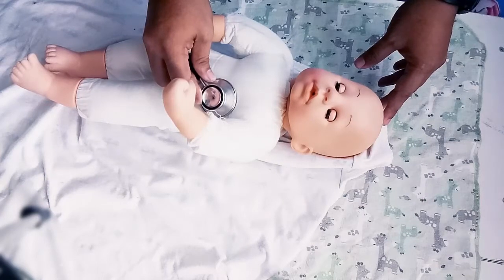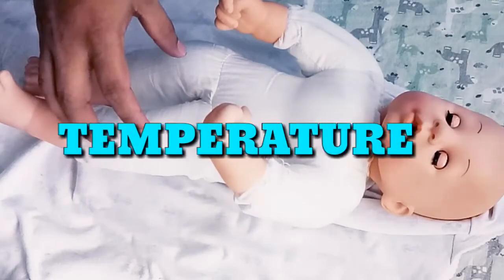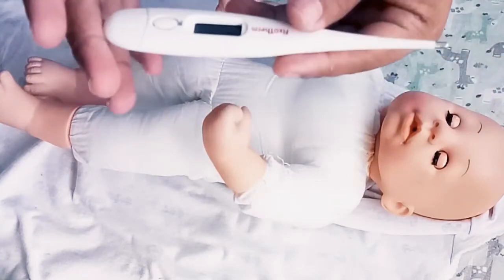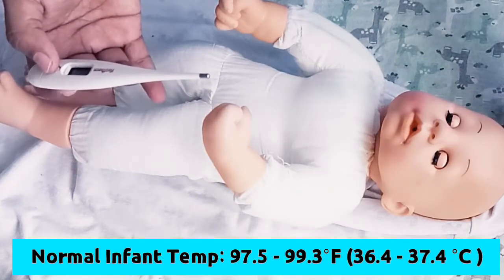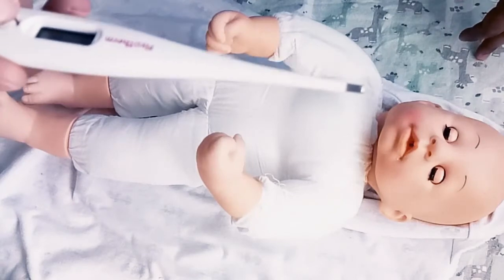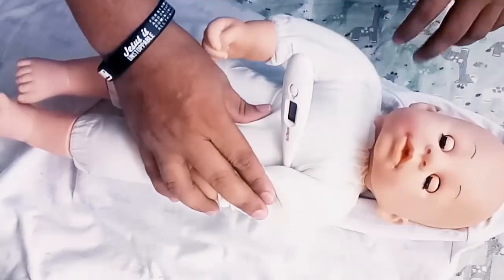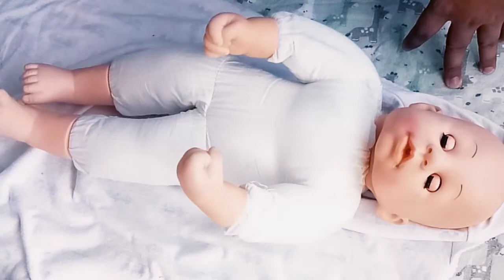Our infant heart rate is 142, which is normal because the normal rate is 100 to 190 beats per minute. To check the temperature of the infant, we're going to check via the axillary route — we're going to place a thermometer in the infant's armpit. We're going to use a digital thermometer. A normal temperature of an infant is anywhere between 97.5 to 99.3 degrees Fahrenheit. Place the thermometer deep inside the armpit, then put the arm down and wait for the thermometer to beep. When it beeps, it's done. The reading is 99.1 degrees Fahrenheit — the baby has a normal temperature. We will document it.